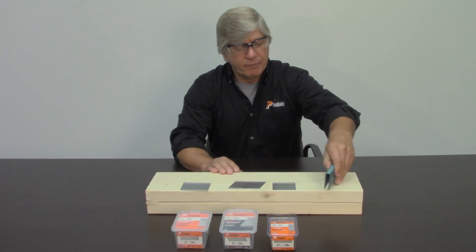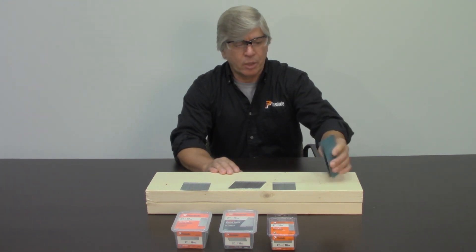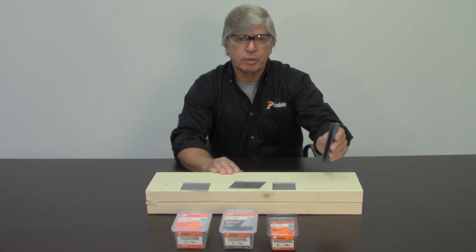Fast-load staples have the same thermoplastic coating but in blue, and these are also 100% coated, so you have very good strip integrity.